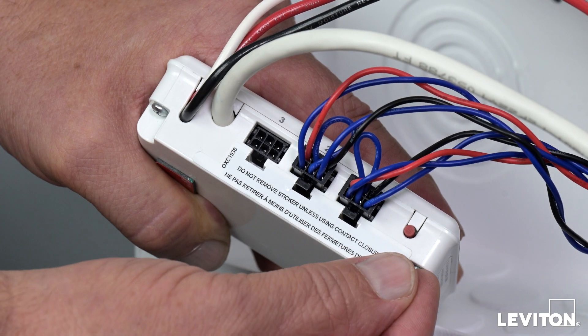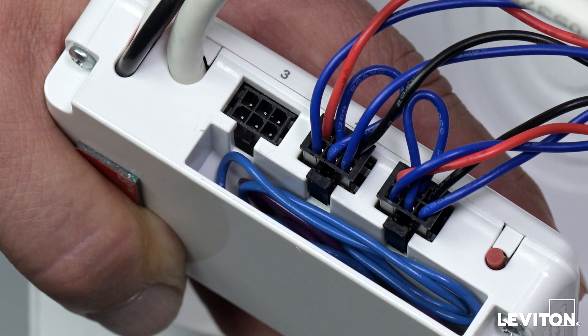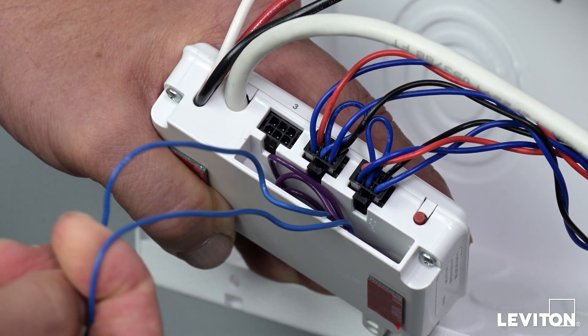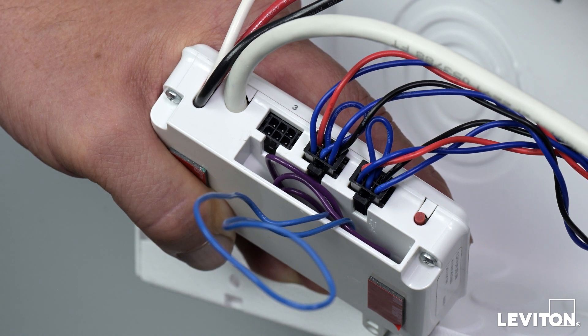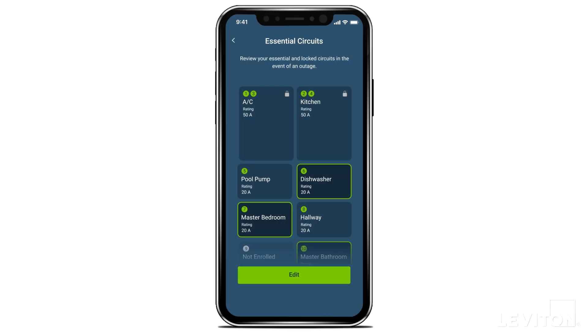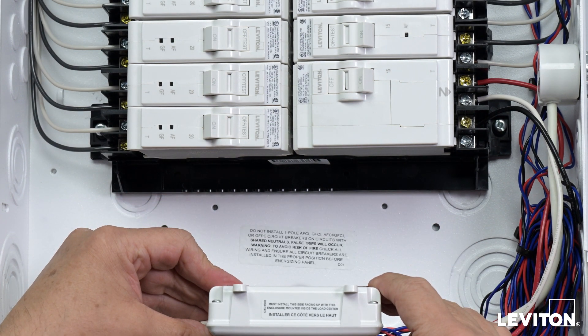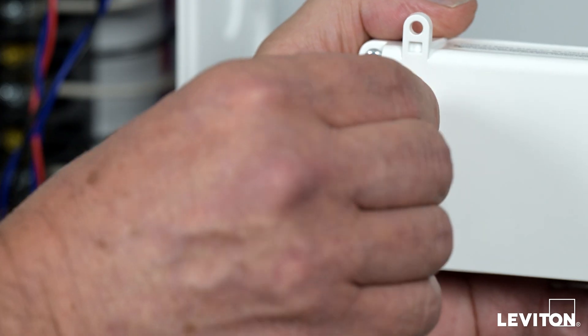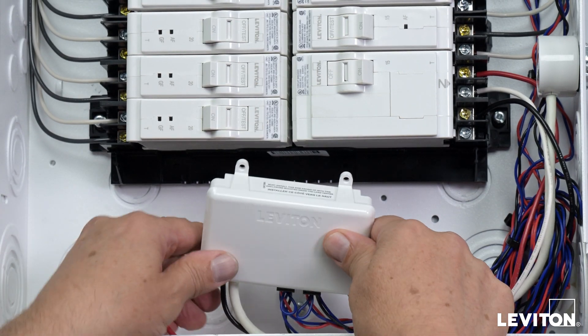To integrate with an automatic transfer switch, access the blue contact input wire located on the bottom of the Whole Home Energy Monitor behind a sticker. The loop is designed to be cut and connected to a dry contact — do not apply voltage. In most installations, an isolation relay will be required. The input loop is normally closed and when opened will trigger an automated response to control second-generation smart circuit breakers. Automated responses and essential versus non-essential designations will be configured during enrollment in the MyLeviton app. Select a location on the panel back wall to mount the Whole Home Energy Monitor, making sure the Leviton logo is upright and the placement allows ample access to all wiring and connections. Remove the backing of the double-sided tape and adhere the Whole Home Energy Monitor to the panel back wall.